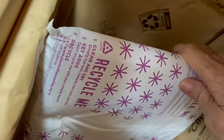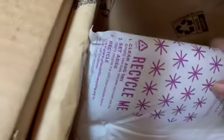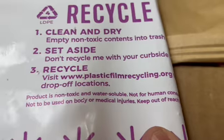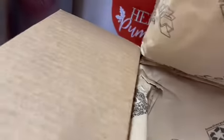And then this ice pack — it says recycle me, but it says empty non-toxic contents into trash, don't recycle me. Recycle the plastic film. And then, of course, the box itself — this is just paper, so you recycle this.